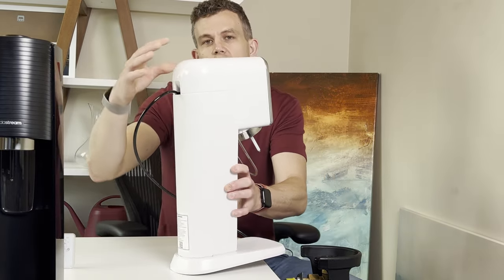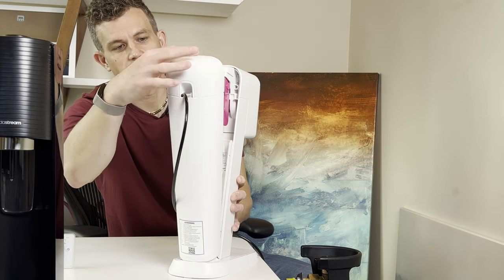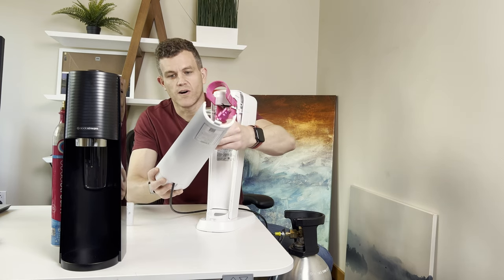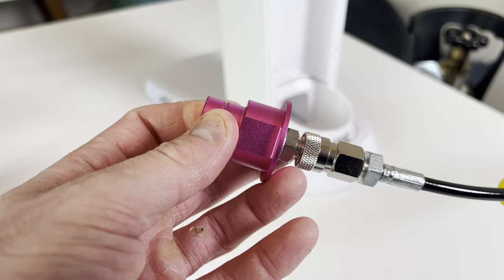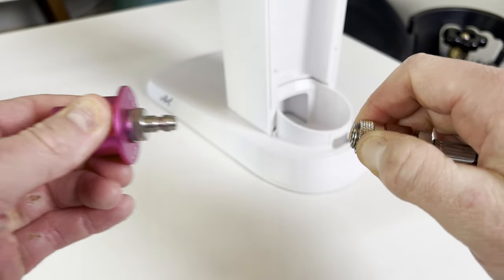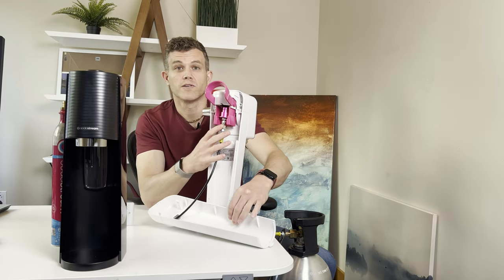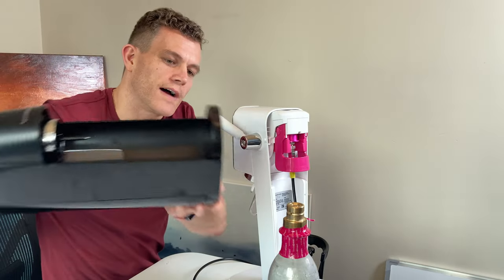Now attach the other end of the adapter hose into your SodaStream device. The adapter fits where your cartridge would normally go. On the Art, if you take this part off, you can actually thread the hose through the little finger hole, which makes for a very clean setup. That's one of my favorite things about the Art versus the Terra.